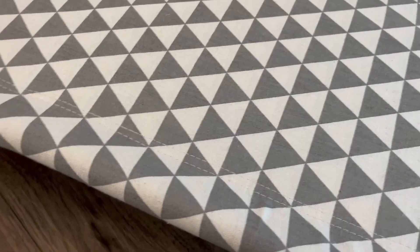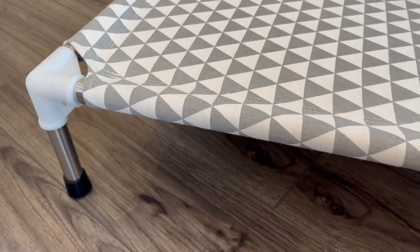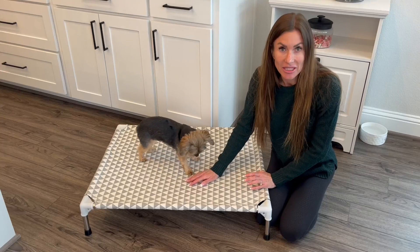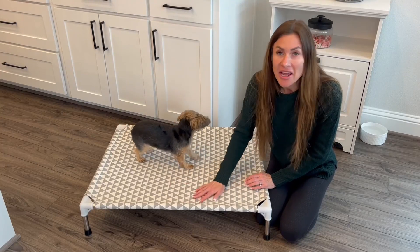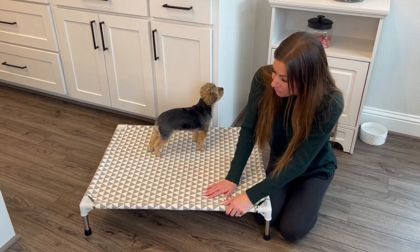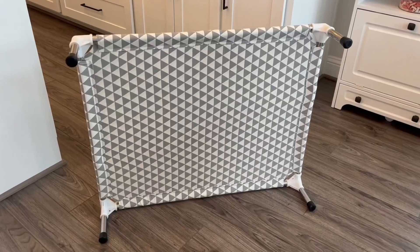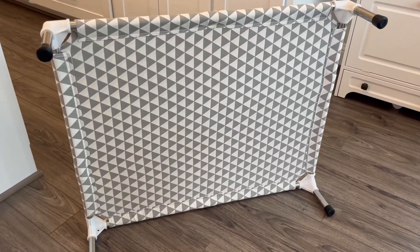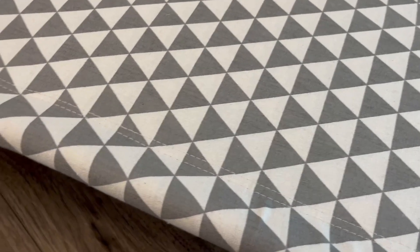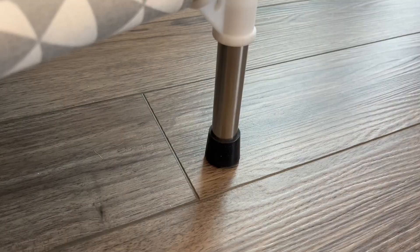This bed is made with a double layer cotton fabric design, which is very thick and strong. This is excellent in regards to durability — it is not going to tear or rip, you're not going to have to worry about anything like that. It is reversible, so both sides are usable, and it has a double stitched surface to ensure stability, durability, and a solid surface for your pup.